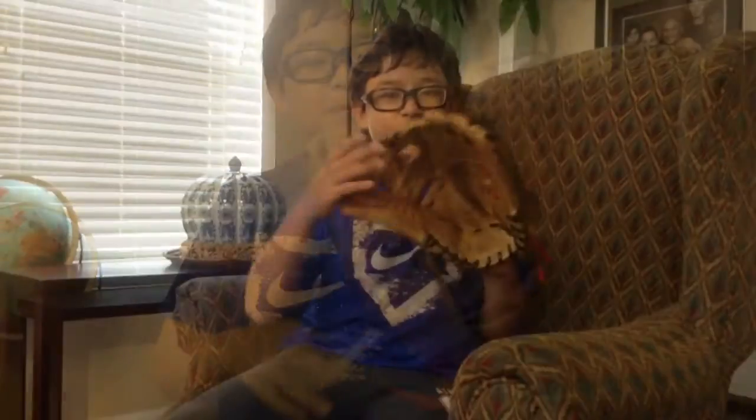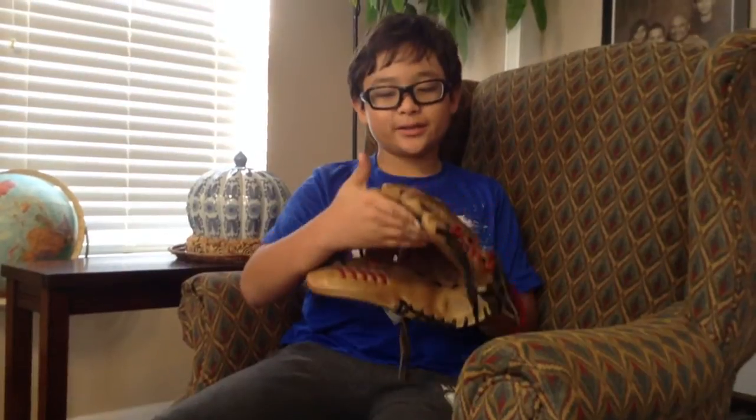I think it looks nice. It runs really well for me. It's a lot bigger than the last glove I had — it was an A2K 11 and a quarter inch.